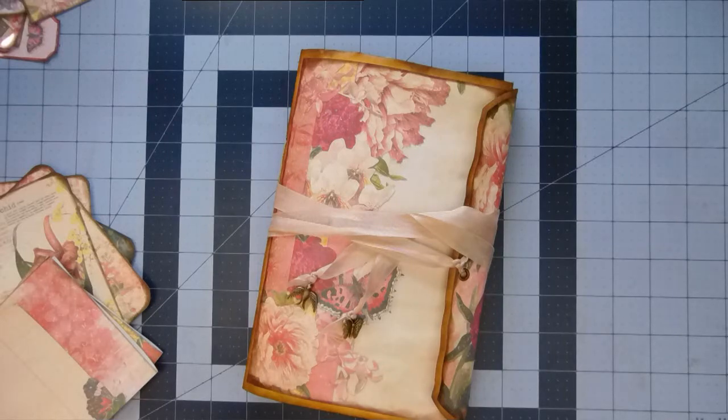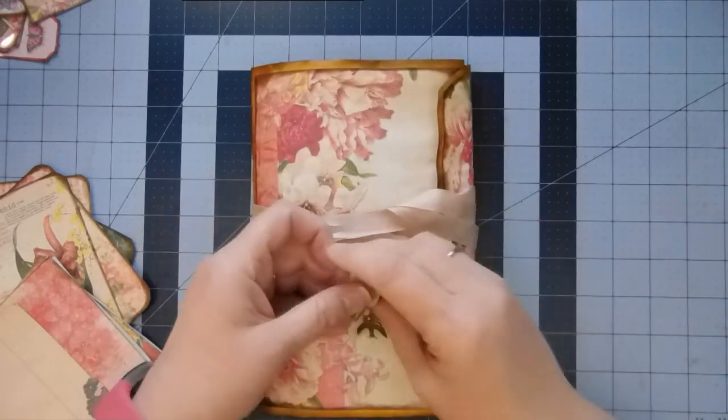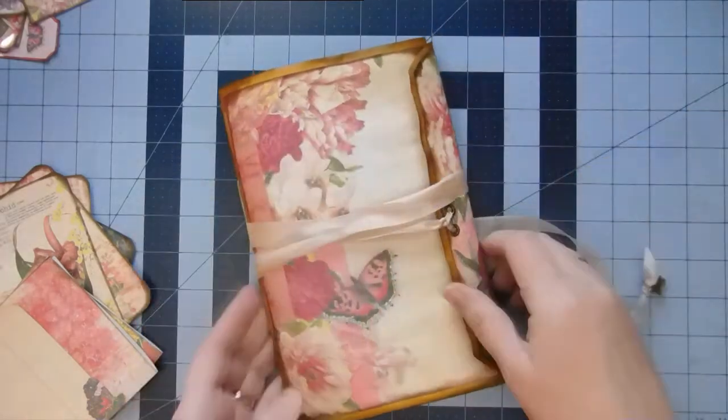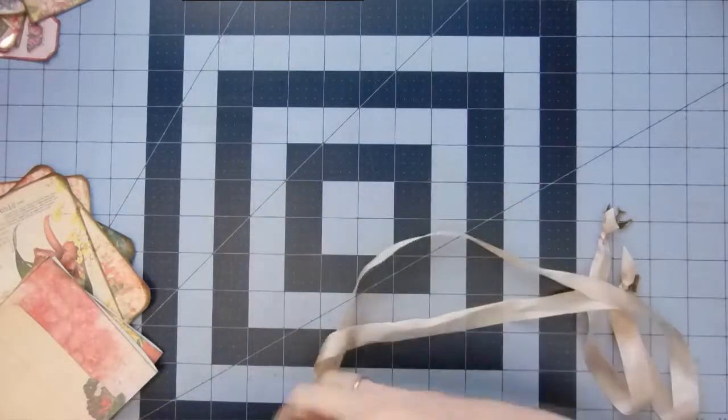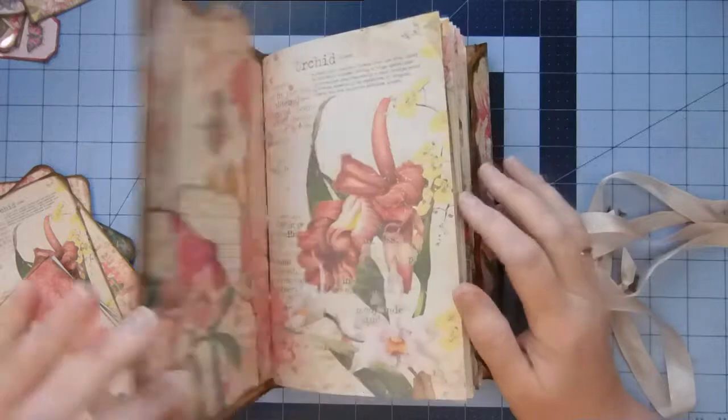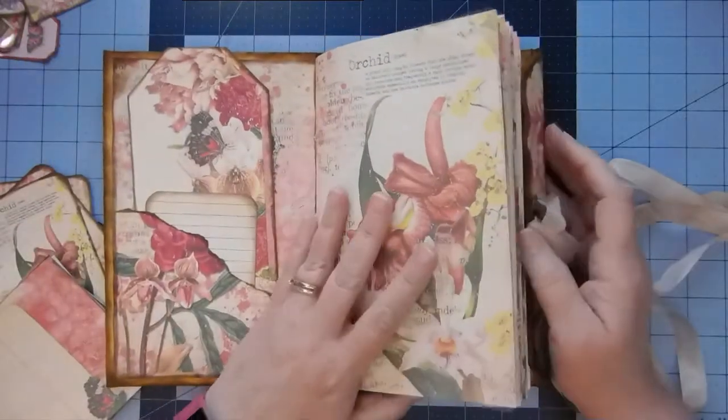Okay guys, I am back. We just need to finish up a few things on this journal — the Bursts of Beauty by Calico Collage. That's where the kit came from.